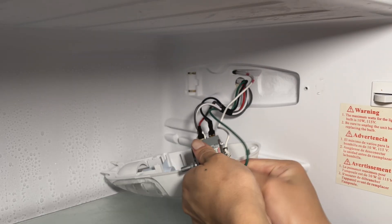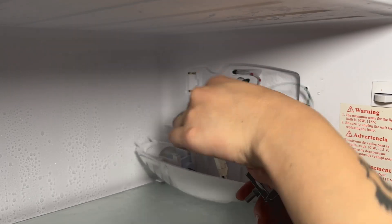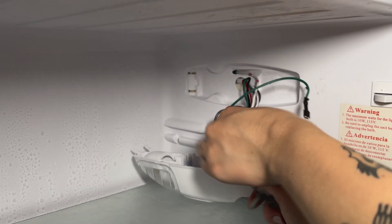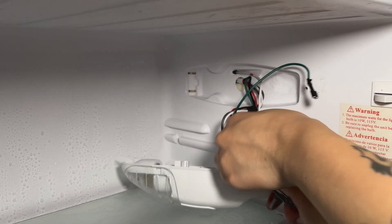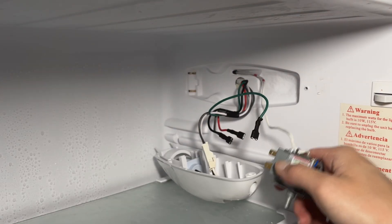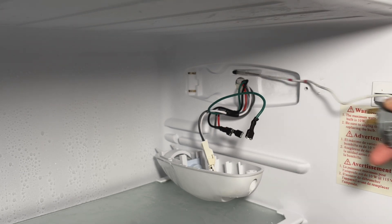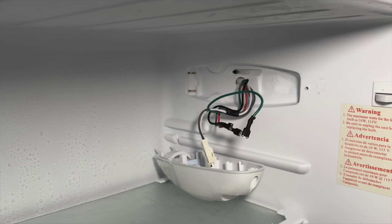Unplug all of the wires from the connectors on the thermostat. I found that on this refrigerator, the connectors are a bit tight; however, with a bit of wiggling, they come off easily. If you have to, you can very carefully use pliers to pull them off. After disconnecting all of the wires, you can then remove the thermostat. This probe is passing through a tube that goes to the back of the refrigerator, and you can simply pull it out.